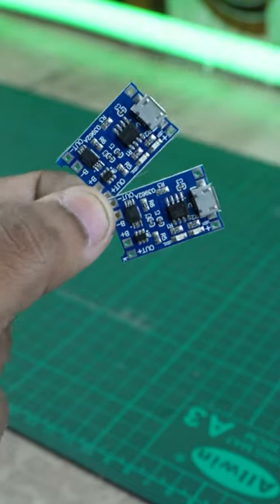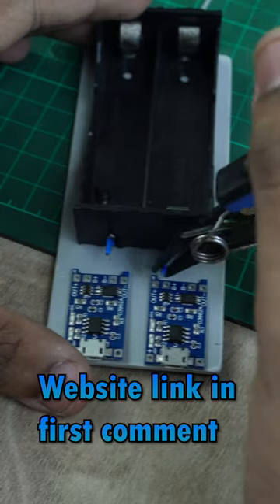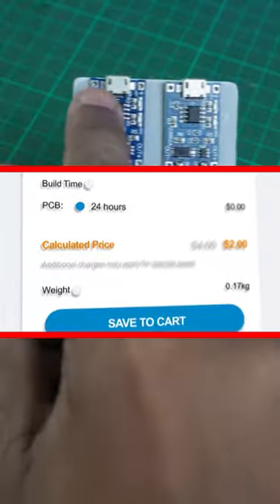Guys, if you order your custom PCBs in different colors, the best option is JLCPCB. I will show you the link in the first comment. I will also upload the PCB file in the first comment. I will show you 5 PCBs for the first time.